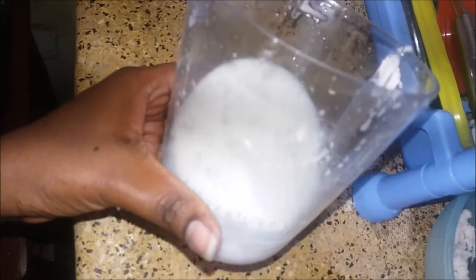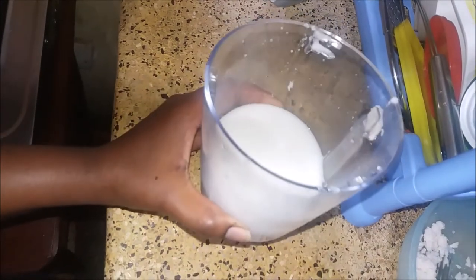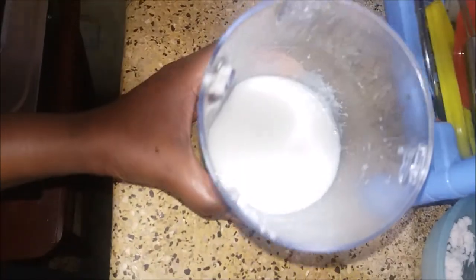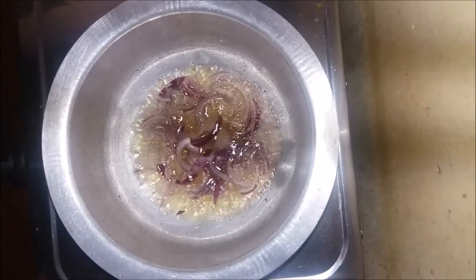I got about one cup of milk — that's enough for the meal I'm about to prepare. If you need more, you'll need more coconut. I love my milk thick, so that's what I have.